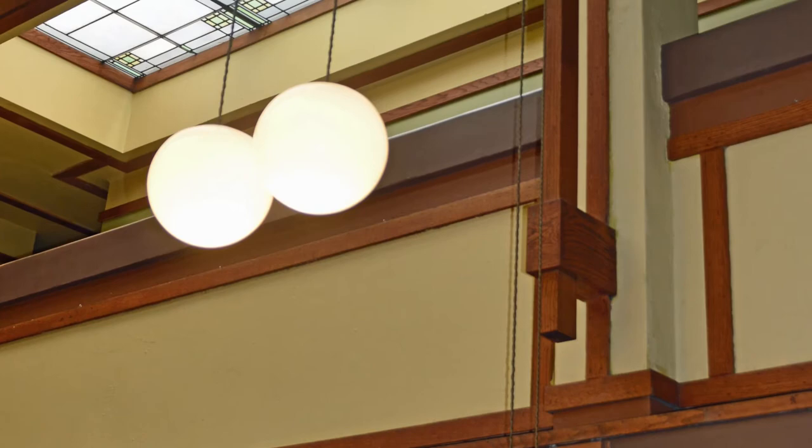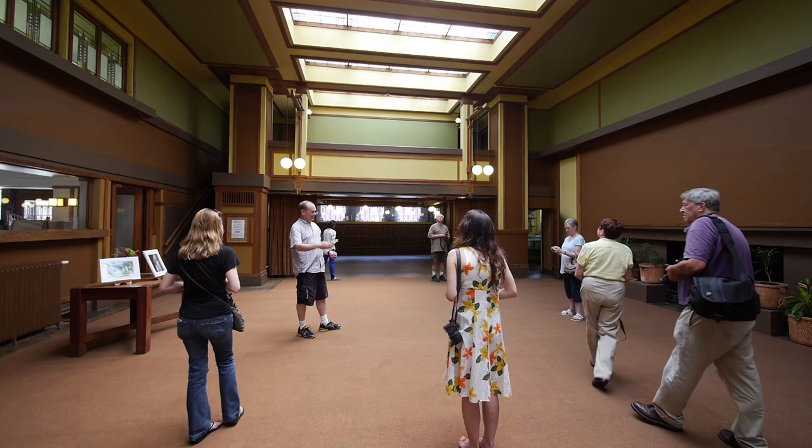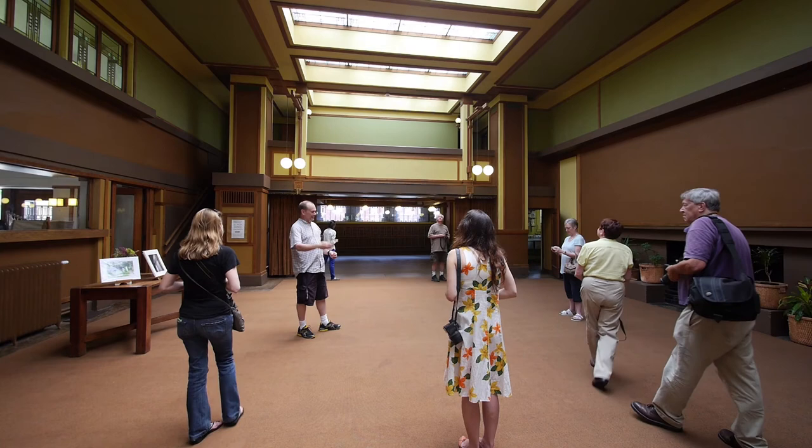There's great light in here now. People have actually been known to lay on the floor and shoot straight up into the ceiling. There are so many visually interesting things happening in this space.